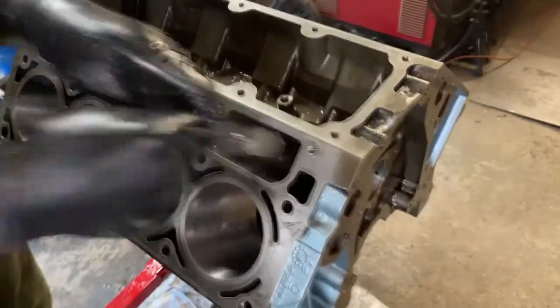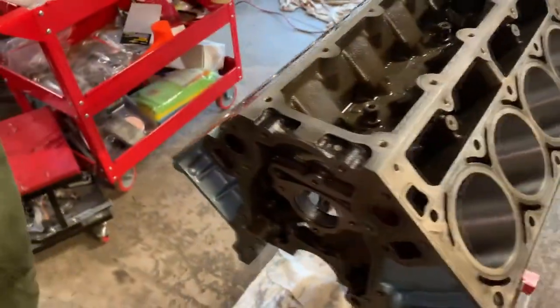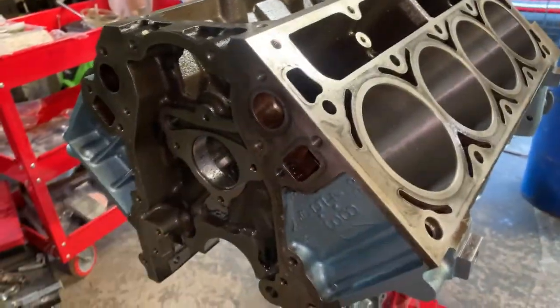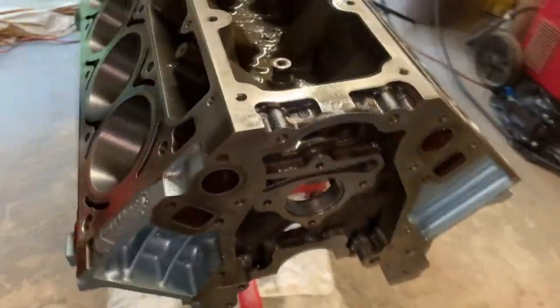Almost have it scrubbed out. Now here in a second we're going to take an air hose with a little bit of mineral spirits and we're going to spray out the entire block and get it completely cleaned out and ready to go to have the crank put in. It's a really good method — all you have to do is have a sprayer, add mineral spirits, and then just blow it completely out with air. Works really good.